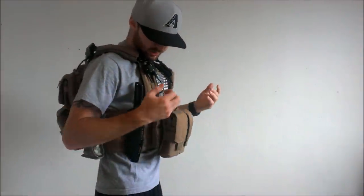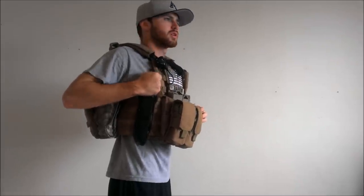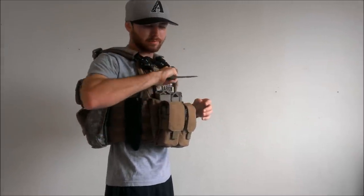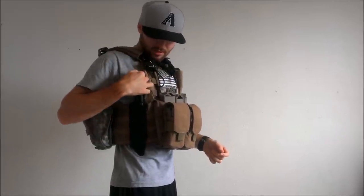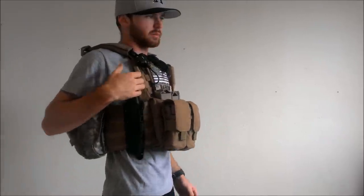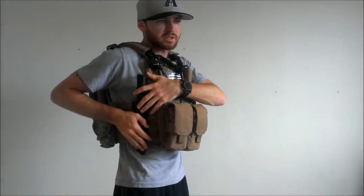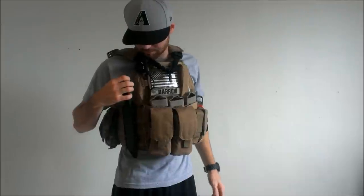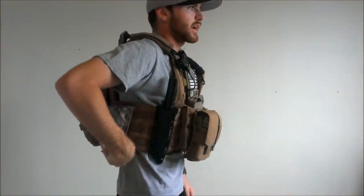On the right side of my vest I just threw on my Cold Steel tanto blade. I threw that on there because it looks pretty cool and I didn't really have anything else to put there. I didn't want to put a pouch because it would be unnecessary since my right side is my dominant side for holding my weapon, so I like to keep everything nice and tight, everything aimed down the sights. I just threw that there to take up the empty spot.